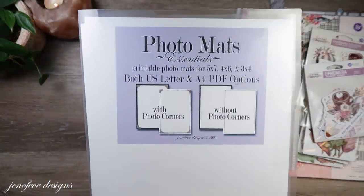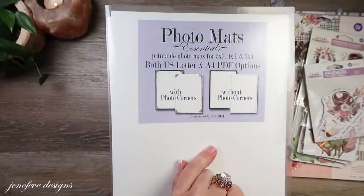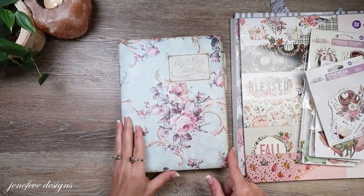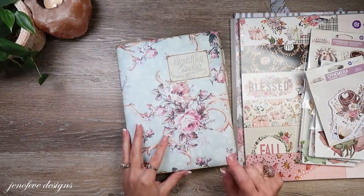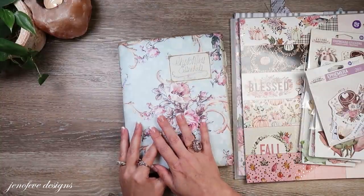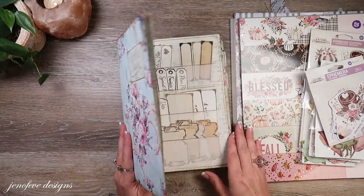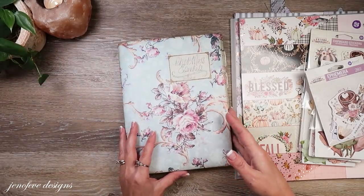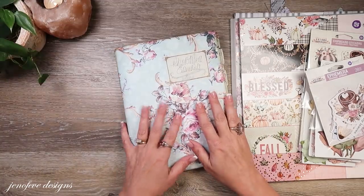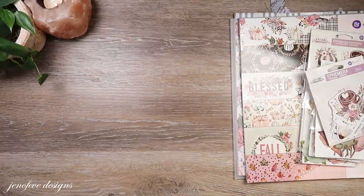I keep getting asked a lot of questions about this little ephemera holder — ephemera keeper. I may make this with you guys using the new Photomats and my new stamp set, just so you can see how I made it, because I keep getting a lot of questions about this. So I might do that with you guys.